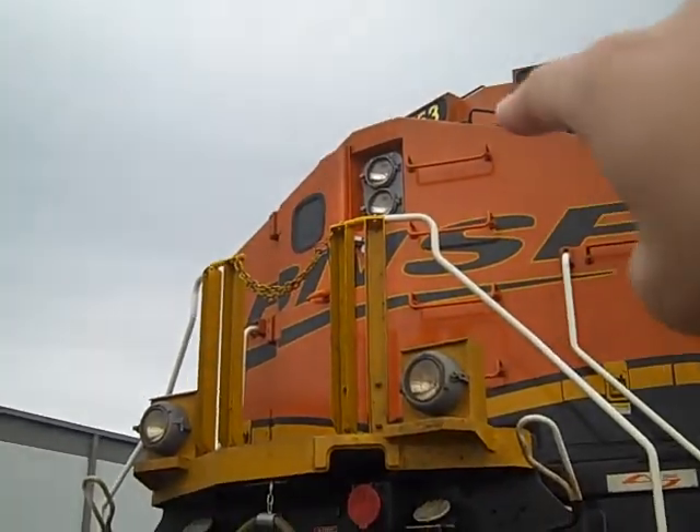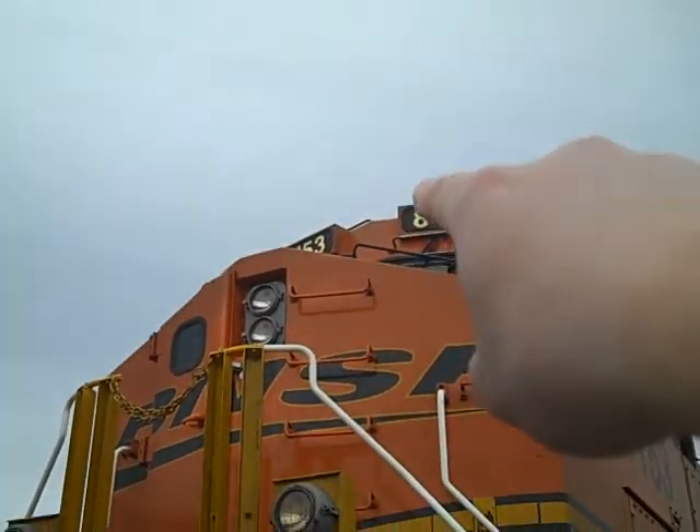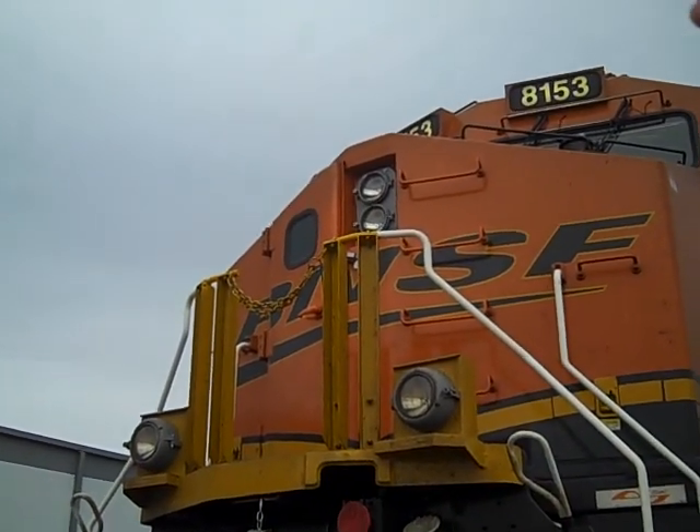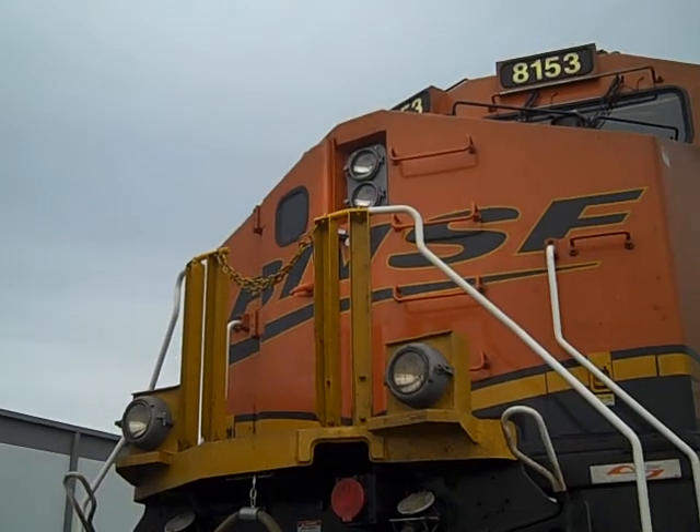As you notice, the headlight is on the nose instead of in between the number boards. BNSF and Union Pacific have their headlights on the nose. It improves visibility at night time.